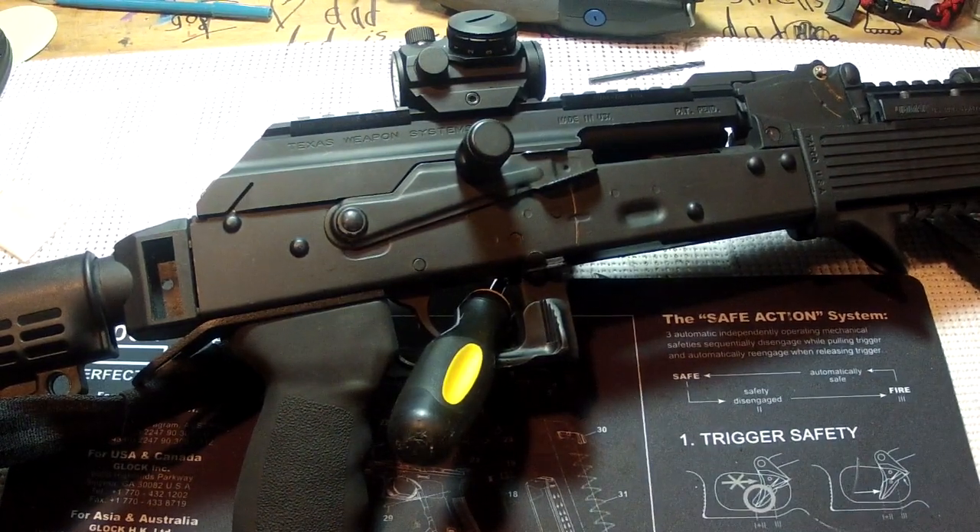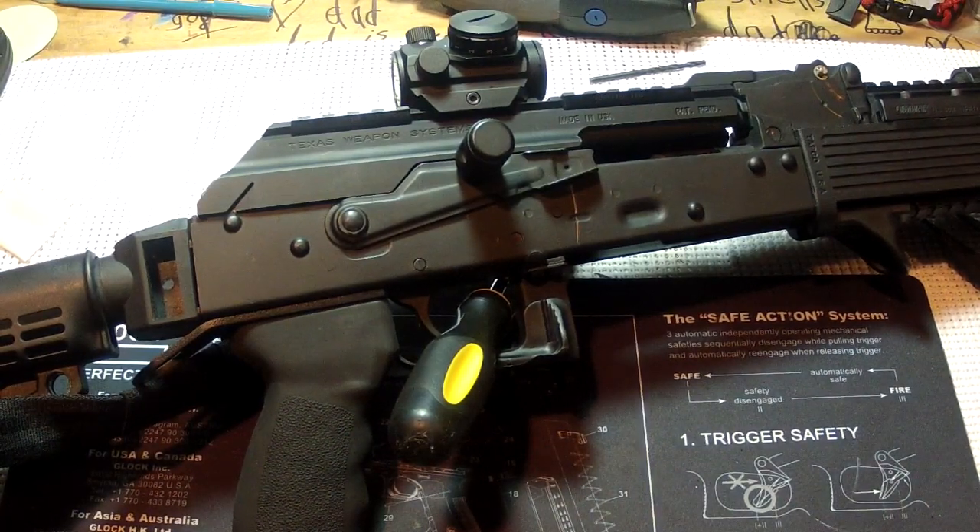Whether it's a failure to eject or whatever, maybe you just want to inspect it or clean it — now it's much easier to access. Also, for people that go to the range, a lot of ranges require that you keep your action open, and unfortunately without a Yugo mag it's not necessarily an easy thing to do with an AK platform.